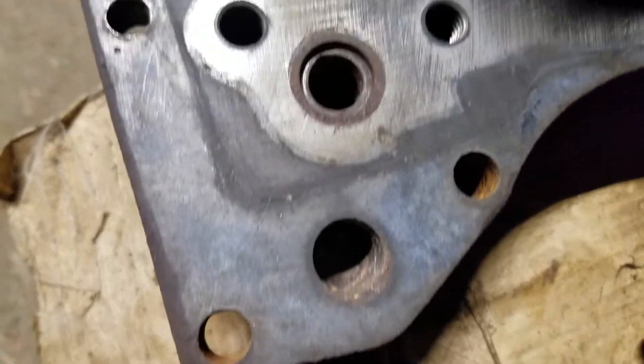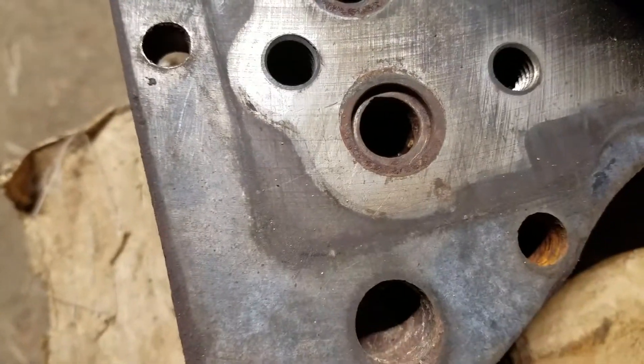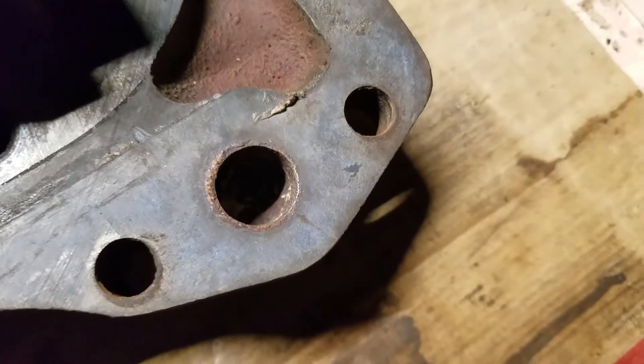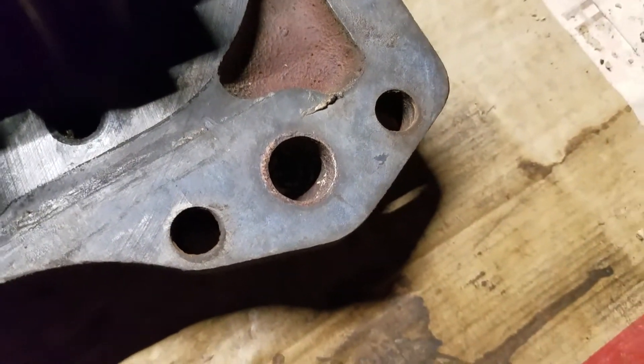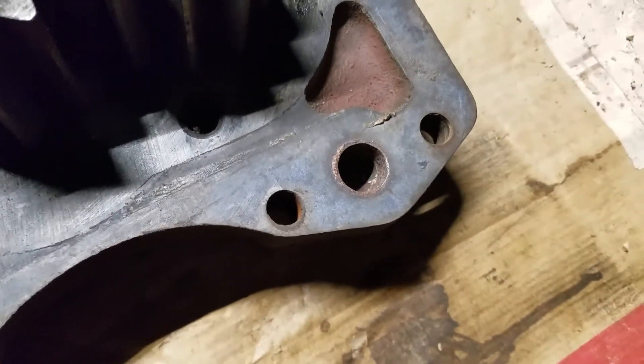This port here is fed by the lower check valve. The upper check valve comes across and feeds this port, which goes back into the case, and then across the case to the two other outlets that are in the case.